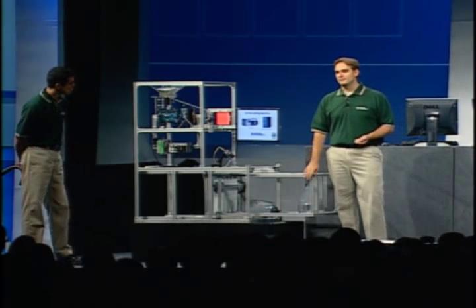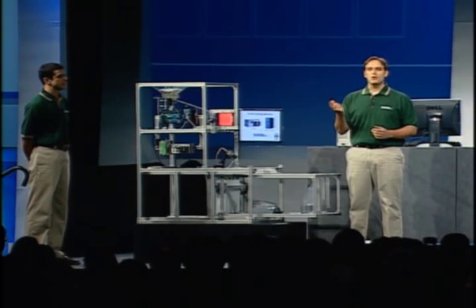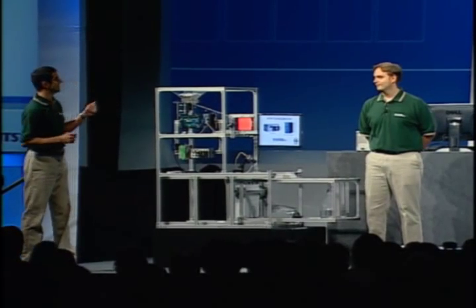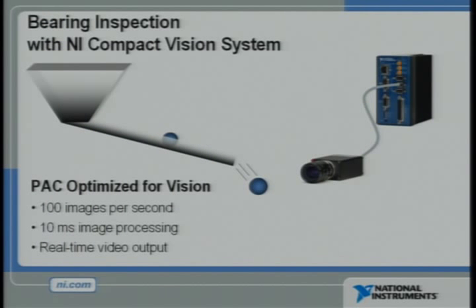In this demonstration, we've taken the Compact Vision system and Compact Rio and built a machine that can sort different size ball bearings on the fly. The machine we have here is loaded with hundreds of different ball bearings that differ in size by just a sixteenth of an inch.